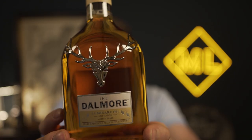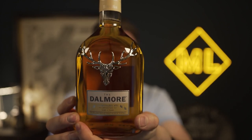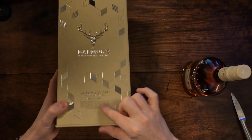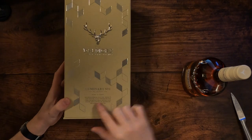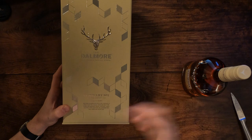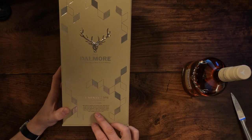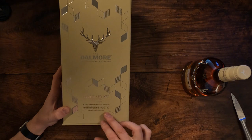And there it is — the Dalmore Luminary Series 2022 edition, 15 year old whiskey, for quite a high price. You know, it's 250 pounds. The standard Dalmore 15 is about a hundred pounds, but this is not your standard 15 year old. As it says on the front of the box, it's matured in American white oak, finished in hand-selected Italian Amarone red wine casks and bespoke virgin Kintsugi casks crafted from Scottish Tay, Japanese oak and American white oak.